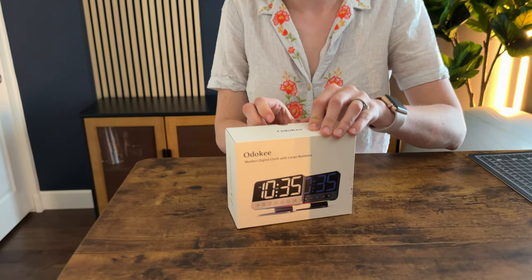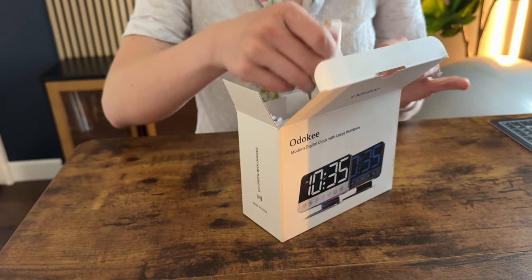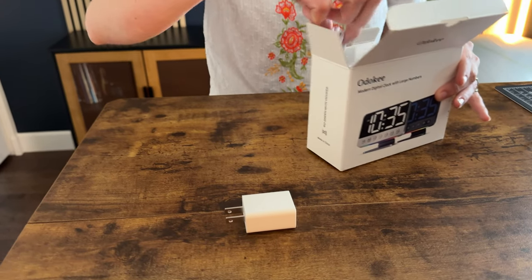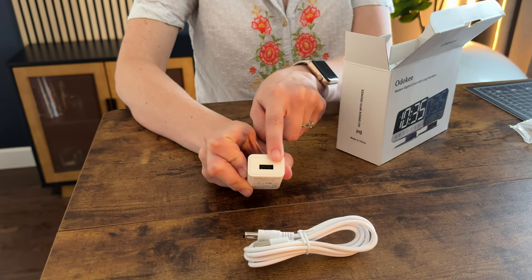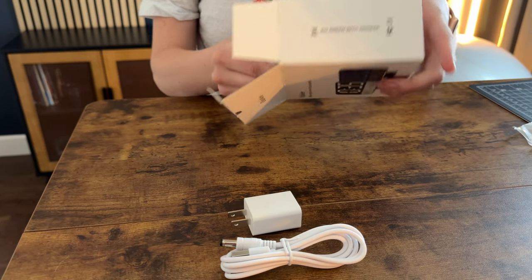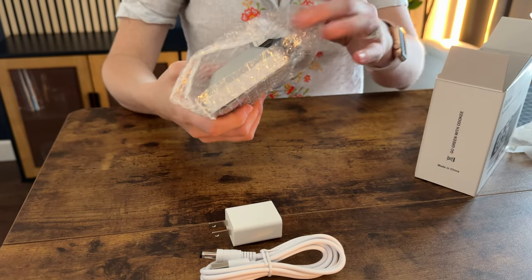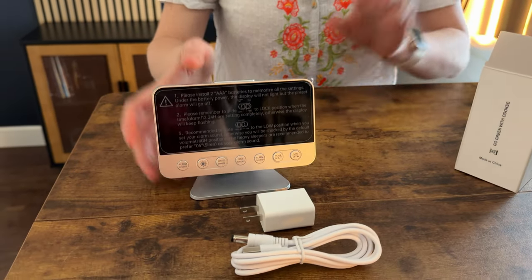I just received this alarm clock so let's go ahead and unbox it together and see what's all included. Nice small packaging here, super easy to open — no fuss. Here is a charging block and the cord that goes with it, it is a USB. And then there's the clock itself, wrapped in bubble wrap so it stays really protected.